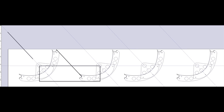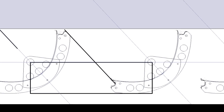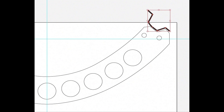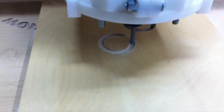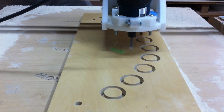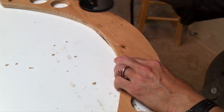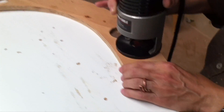To make the ribs, I imported George's templates into Adobe Illustrator and redrew them as paths. I tweaked the end shapes a little to fit the hat channels I found at my local home store. Then I imported the Illustrator file into a computer-controlled router, which cut out the pieces.